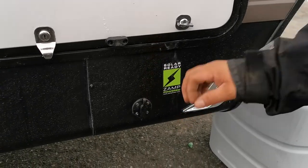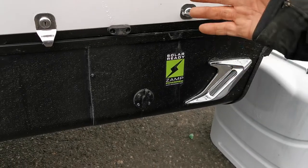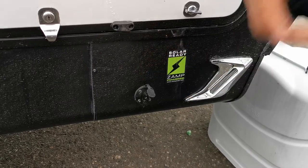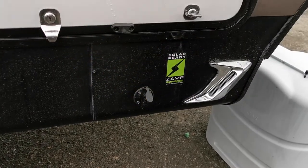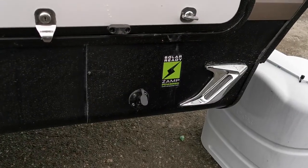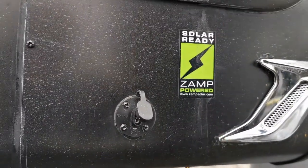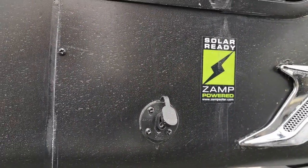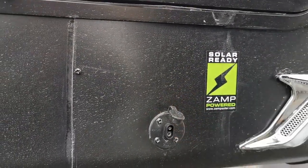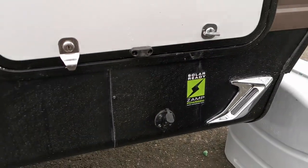This unit is solar ready. You can buy a portable solar panel that folds up like a suitcase, plug it into this port, and it'll feed back into your battery system. So if you're in a power outage situation or just want to put some power back in your batteries even while plugged in, that foldable solar panel just plugs in and keeps them going.